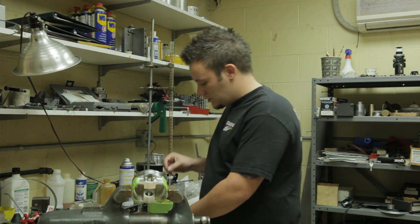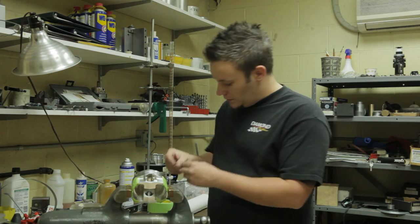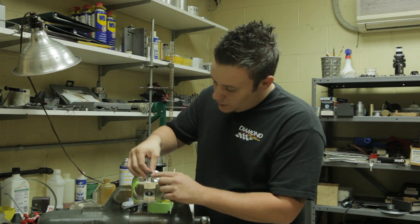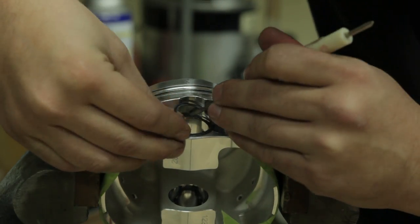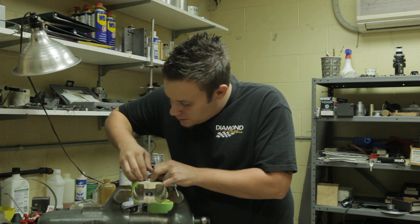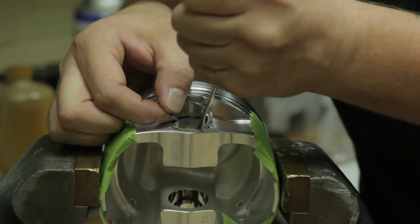What you want to do is open them up. You want to kind of separate them a little bit, give yourself a little bit of room. I usually like to use a screwdriver to work them in there. You want to get the bottom lip into the groove and then kind of use your finger to work them around into the groove. Once you get it in the groove, take the screwdriver on the spiral lock and work it its way around the groove.